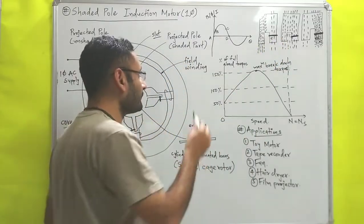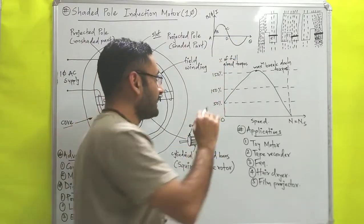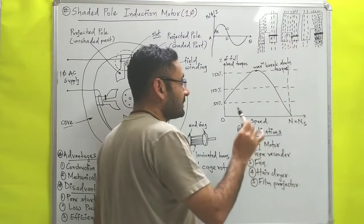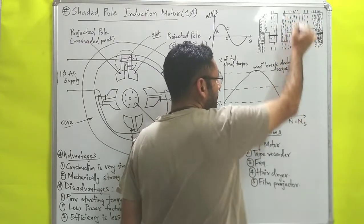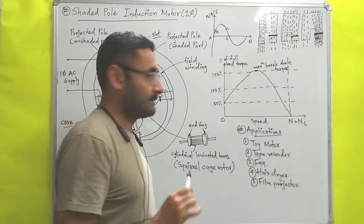During interval B to C, the current becomes almost maximum. At this point, the copper ring becomes saturated, so a uniform magnetic flux passes through both the shaded part and the unshaded part equally.